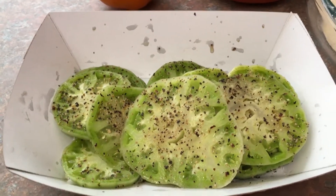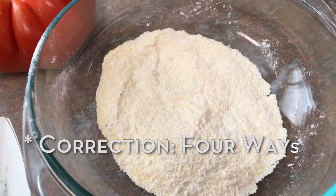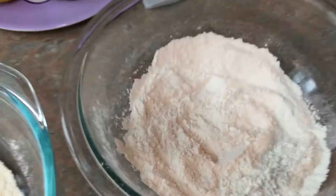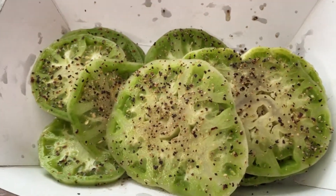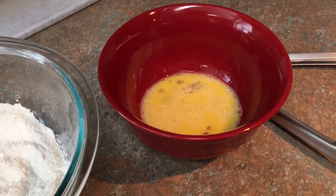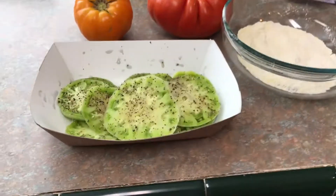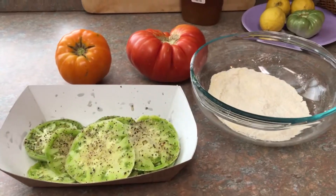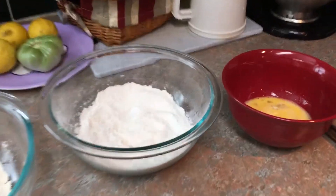We're going to do this three different ways. First we're going to do the cornmeal and flour mixture with egg, then we're just going to do the flour mixture by itself with nothing but salt and pepper — you can see I've already gotten the tomato slices ready with salt and pepper — and then we'll do a mixture of flour with eggs and see how these all come out. Fried green tomatoes is really something big in the south; we enjoy them, my mother enjoys them every year, and we're excited to show you what all three varieties look like.